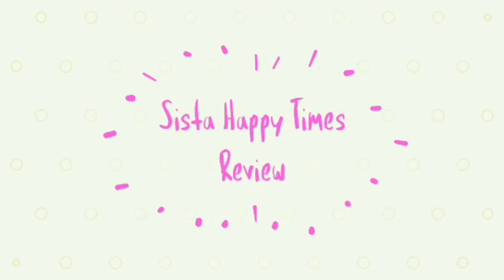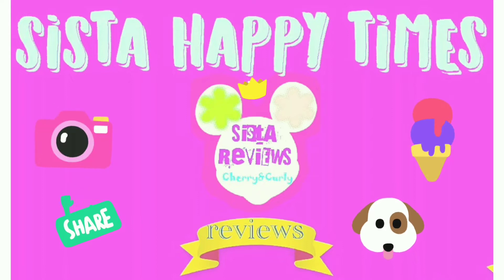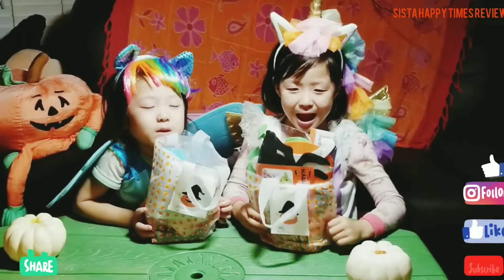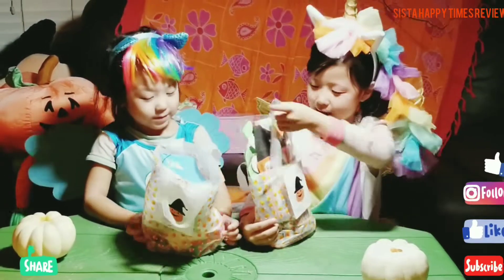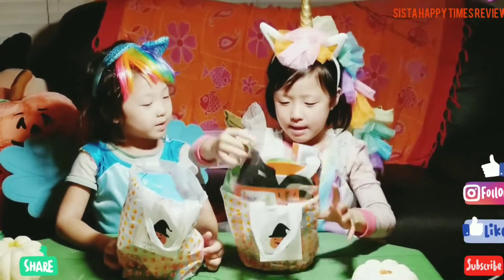Welcome to our channel! It's a happy time! Hi guys, today we're going to be opening this goodie bag. It's a Halloween goodie bag and we're going to see what's inside. Let's open it.